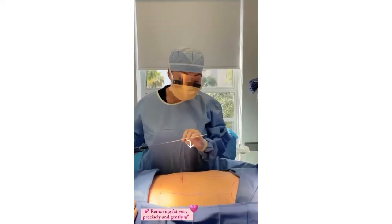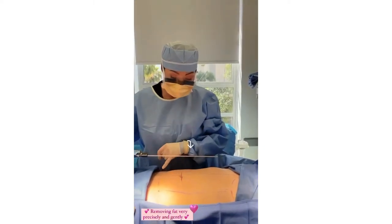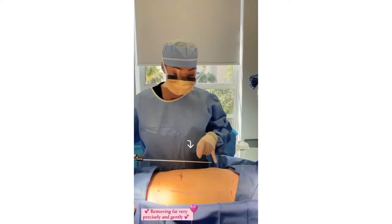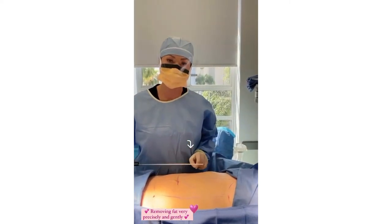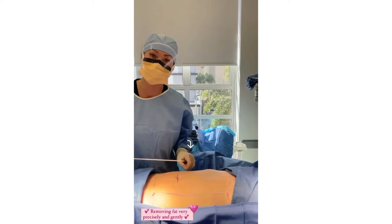Instead of tearing it aggressively with a large cannula, I'm using a very tiny cannula. I actually count the exact number of strokes that I place in each section or each hole to match it exactly with the opposite side, and it's important to do it really precisely.